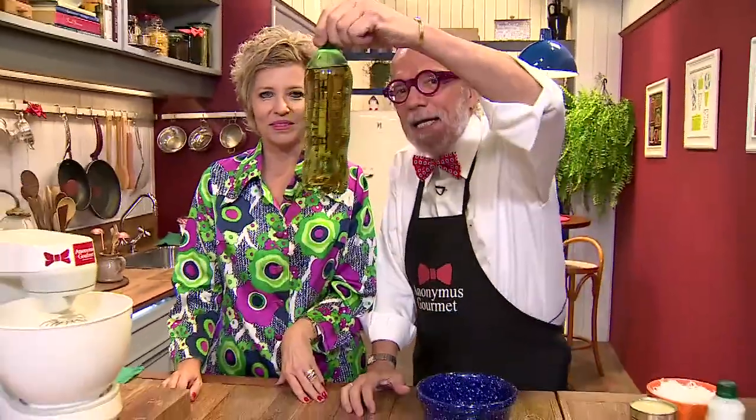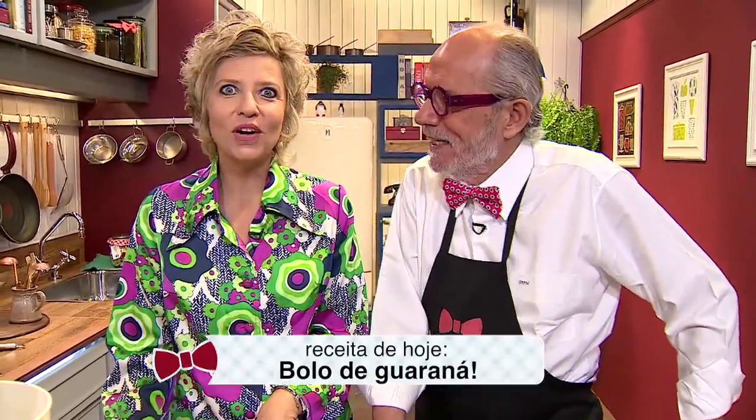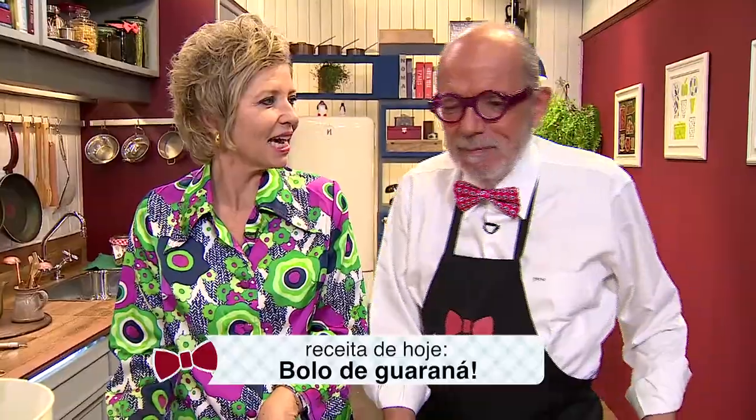Só tem no Brasil o ingrediente aqui. Você que nos assiste pela internet, na França, na Finlândia, infelizmente, a não ser que vá numa casa de importados. Guaraná é o nosso assunto de hoje. Que interessante, né? O Guaraná é bem brasileiro. E o que nós vamos fazer com ele? Vamos fazer um bolo de Guaraná.